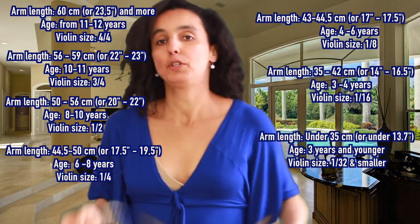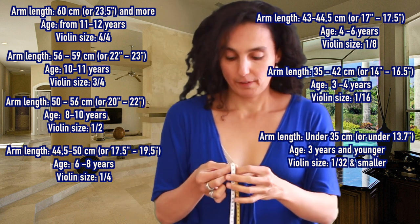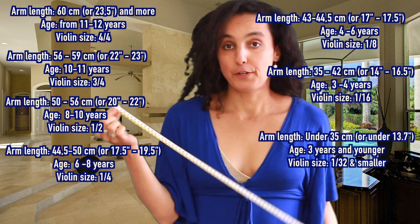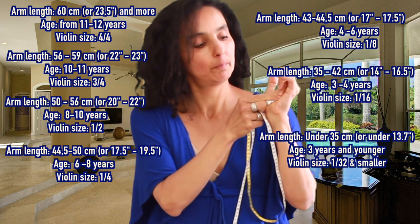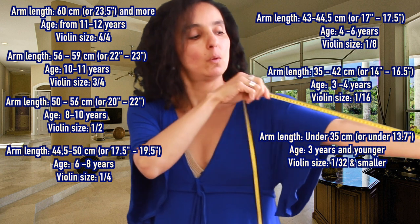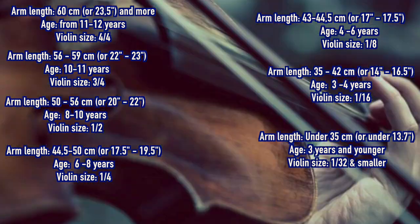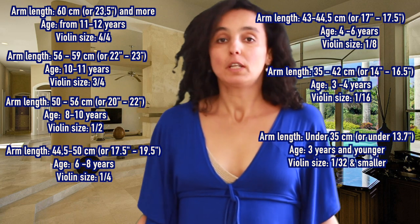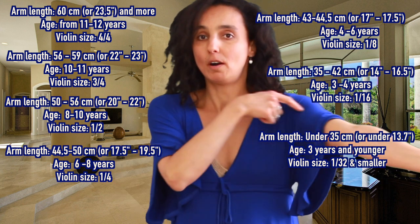So if you don't have the opportunity to go to a violin store, to a violin maker, to a luthier and find out what size works best for you, the tape is your solution. Remember to put it in the middle of your palm, then go all the way to the base of your neck. These were the three ways by which you can find out what size violin you need or what size violin your kids might need. If you don't have the opportunity to go to a violin store, you can measure the length of your arm.